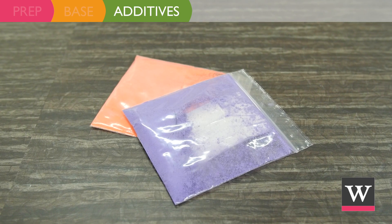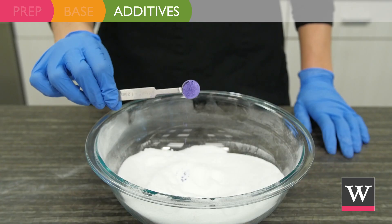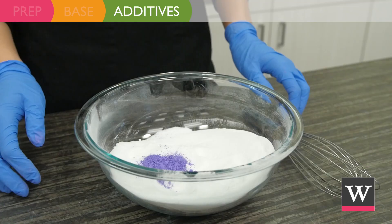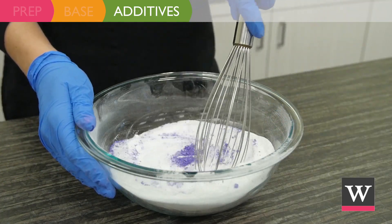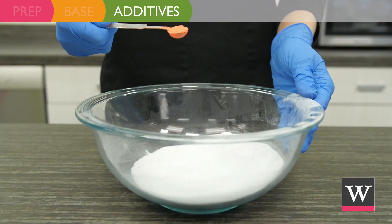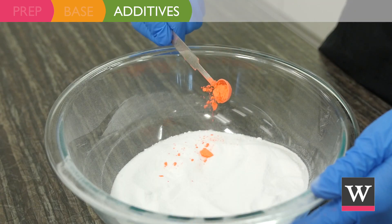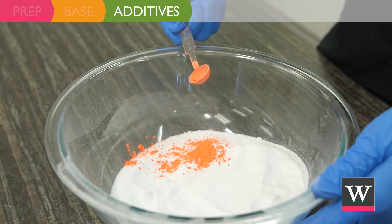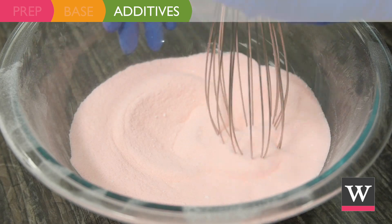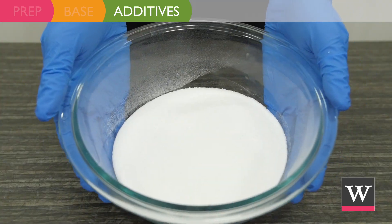Now we can incorporate the color. To the first bowl add three-fourths teaspoon of matte lavender ultramarine powder and mix until color is evenly distributed. To the second bowl add one-fourth teaspoon of neon orange and mix until the mixture is peachy orange. Leave the last bowl uncolored.